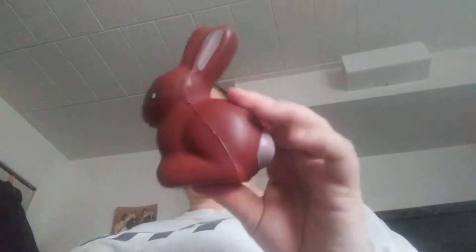Hi guys, I'm gonna do an updated Dollar Tree squishy haul. I'm gonna start off with this bunny — he's not a Dollar Tree squishy, but he's still cute. It's a chocolate bunny for Easter, it's cute.